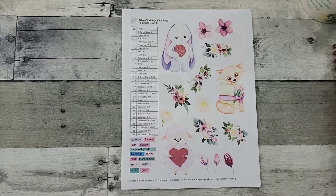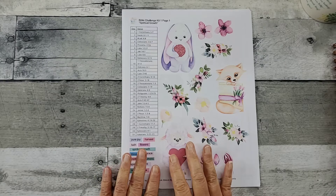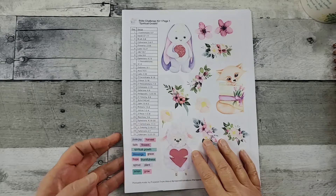Hello all, welcome to Random Art with Karen. Prepared from Above is having a Bible challenge for the month of June. She has a beautiful kit ready for us. This is a great value — there are five sheets for $6.